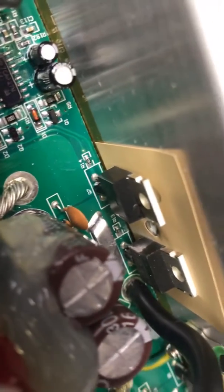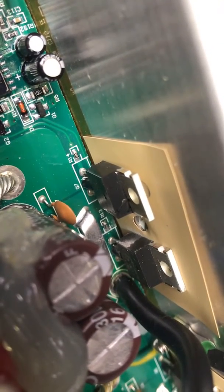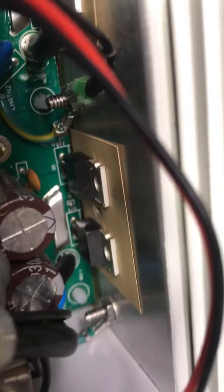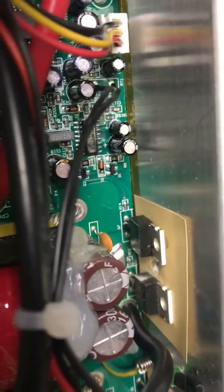I already took the heatsink off. If you look real closely at one of the FETs here — see that one right there, Q7 — it's got a crack. And some of the other ones too, over here. Right in there, and it's that same side, the left side. So they're probably tied together, but that's the problem with this unit.